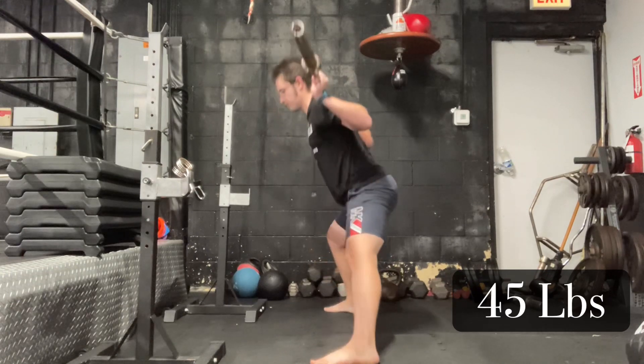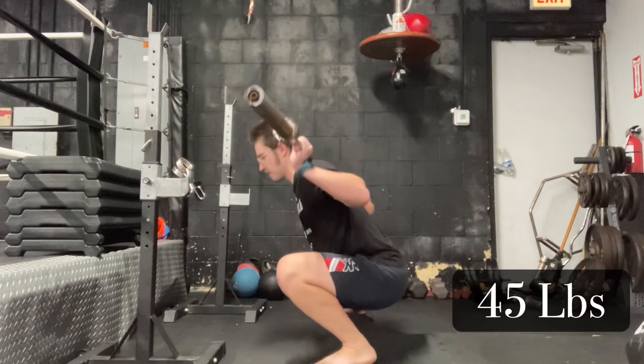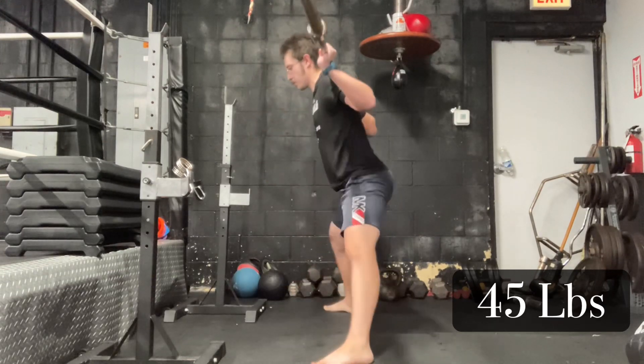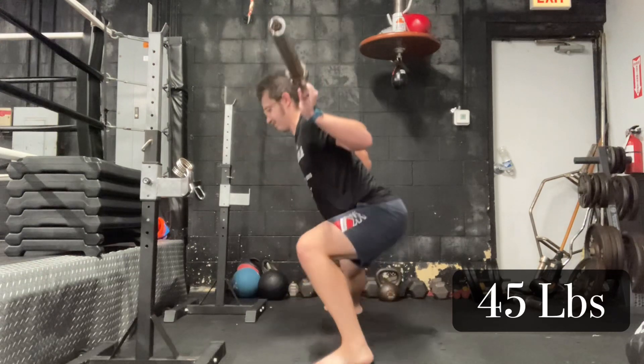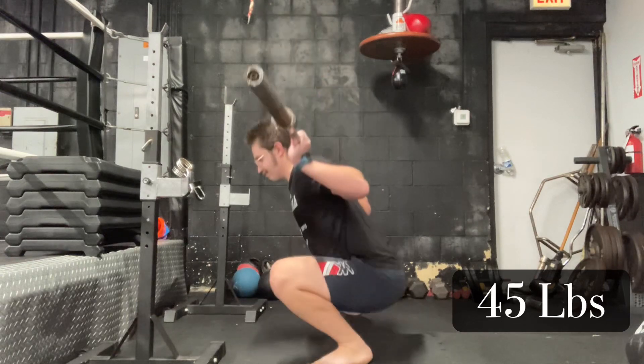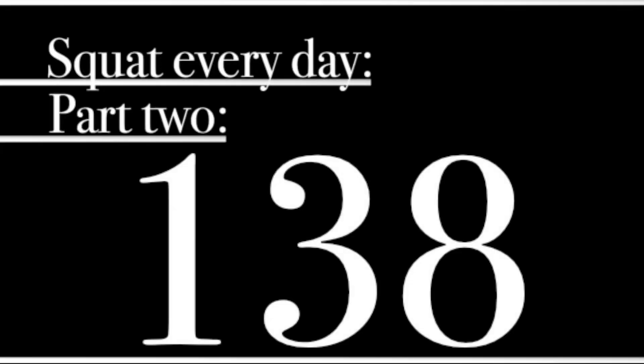I'm just trying to keep myself active and get after it a little bit. I don't think I'll have the strength today to really achieve much meaningful work. I don't see myself doing much more than getting some blood flowing. So I'm taking it easy — doing a bunch of reps and now heading home. Variety, mixing it up, getting my blood flowing. That's it for Squat Every Day 138. I'll be back with more squats tomorrow. Thanks very much.